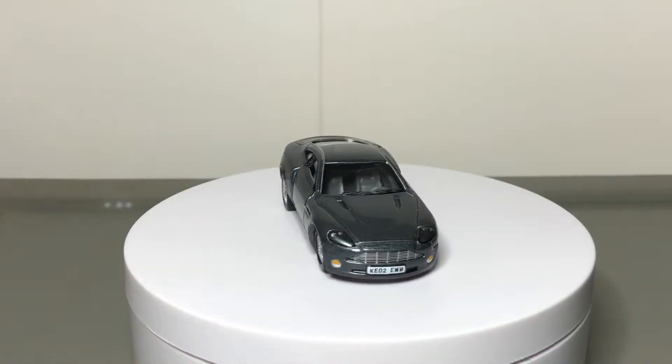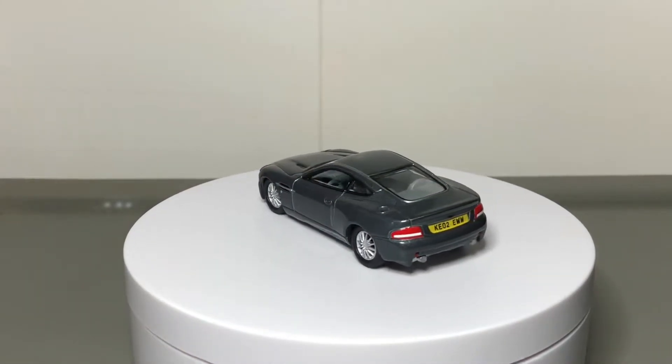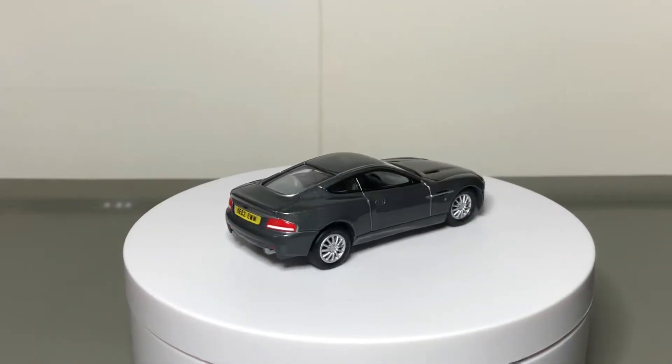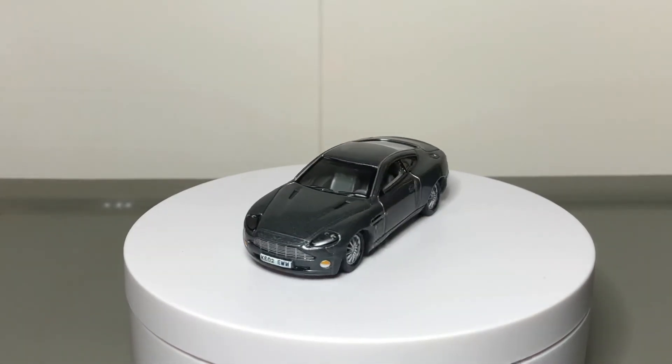And there you have it — the Aston Martin V12 Vanquish. It's a fine replica from Johnny Lightning, albeit with distinct flaws, but it still looks beautiful sitting as it is. I would like to hear your thoughts in the comment section below, and if you're stopping by for the first time and haven't already, please do subscribe to this channel.